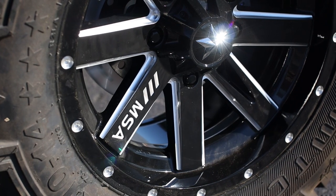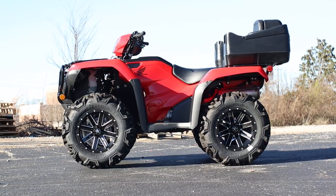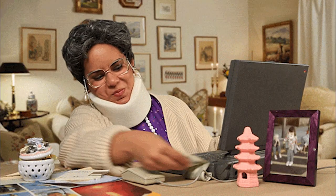But what do you guys think about this wheel setup? I'll have links below with the correct wheel offset, bolt pattern, discount codes, and all that fun stuff for the Foreman to make purchasing a little easier on you.